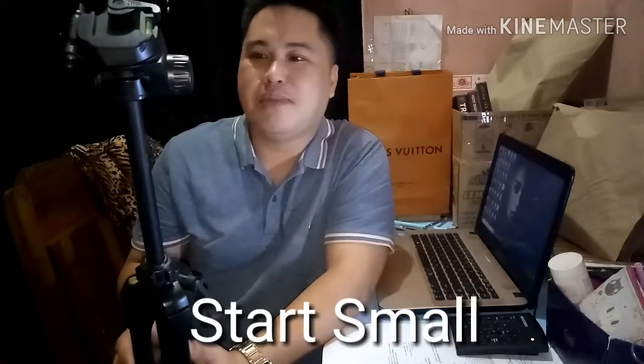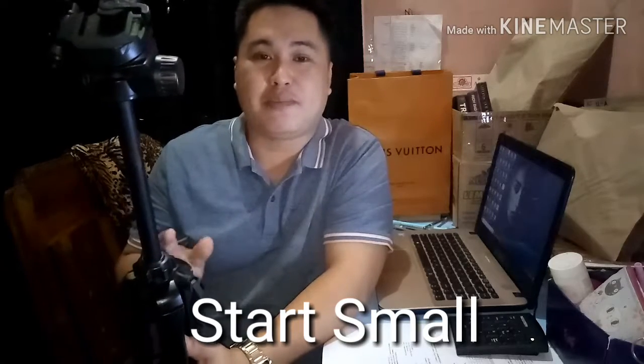Many people say they can't start their YouTube channel or vlog because they don't have a good camera or tripod. Guys, you don't need expensive gear. As I've said in other videos — start small. You might overspend and then it won't work out. Vlogging is like a marathon, not a sprint. It takes time and perseverance. So start small and observe your channel's growth before upgrading.